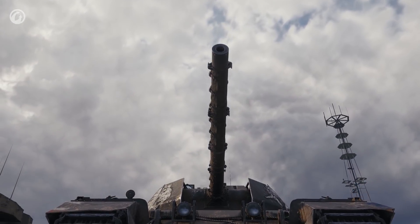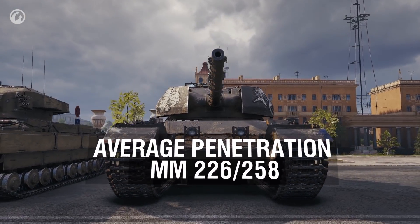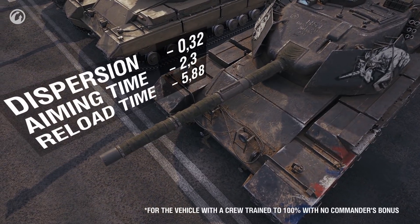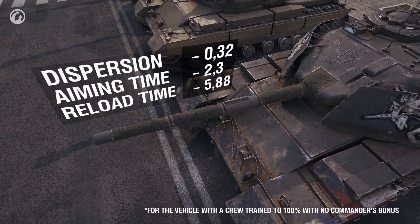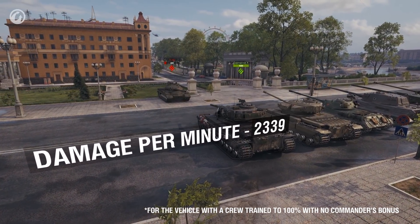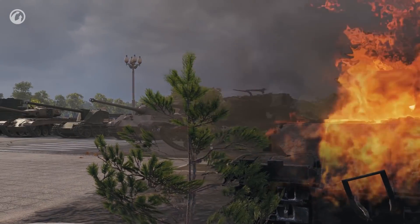However, it's not about the size of the gun — it's about the penetration: 226 millimeters with an AP shell and 258 with APCR. Even better is its high accuracy, good aiming time, and reload of less than six seconds. The average damage per minute is second only to the standard Carnarvon at Tier VIII — 2,339 — yet this is just the start.